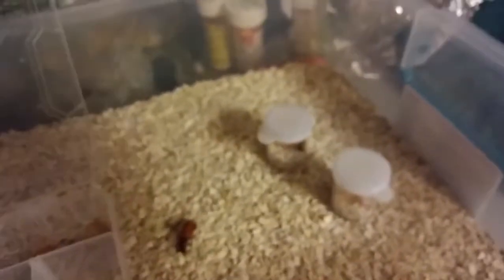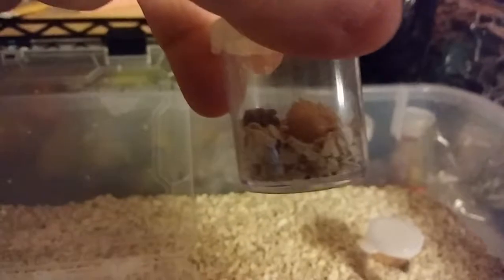It looks like it's going pretty well in here. I'll find out when I start getting new superworms. I have some more pupates. Now these capsules here, I did add some oat bran to these ones, but you don't really need them. They still pupated, so it still works.